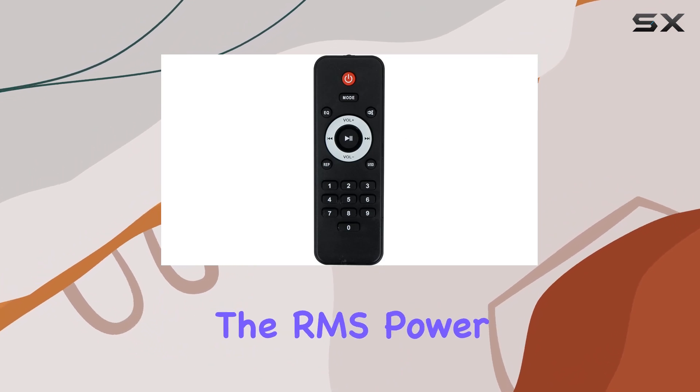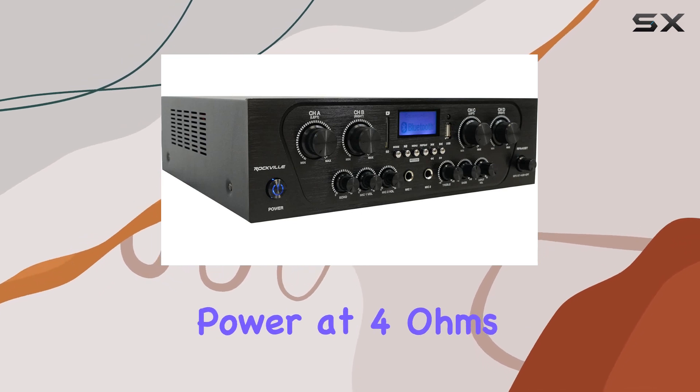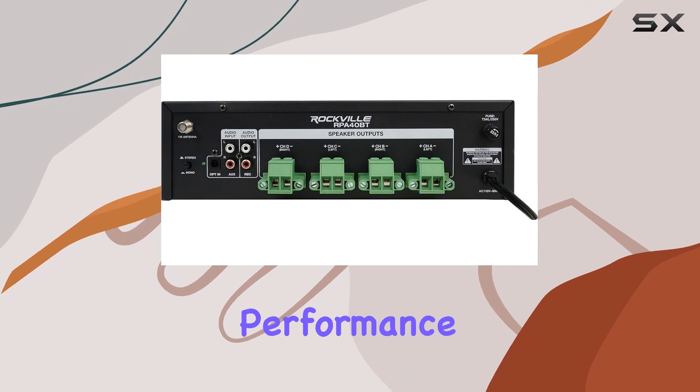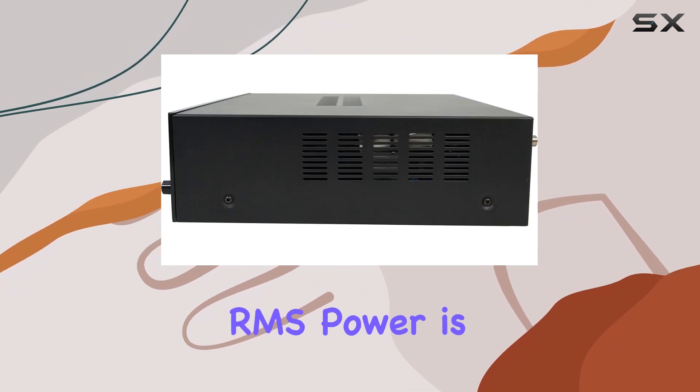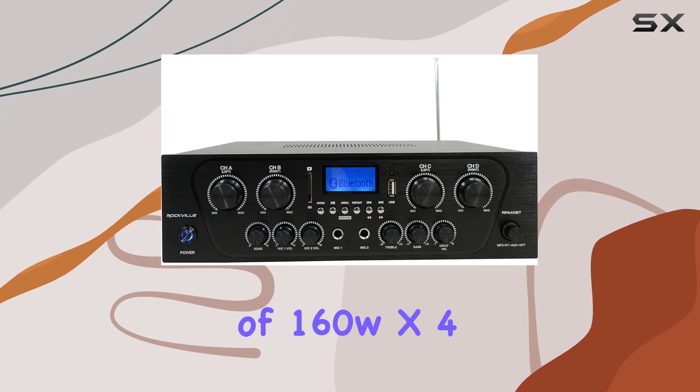The RMS power at 4 ohms is 62.5W x4, while the peak power at 4 ohms hits 250W x4, ensuring a robust audio performance. For 8 ohms, the RMS power is 40W x4, with a peak power of 160W x4.